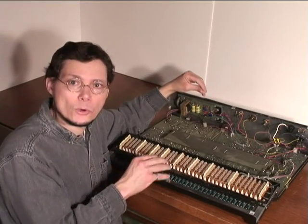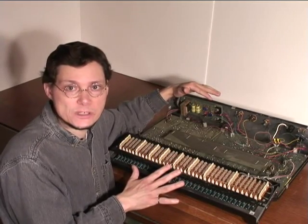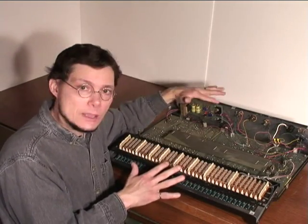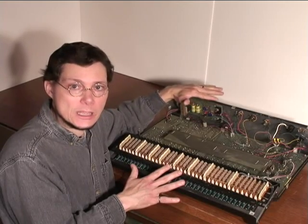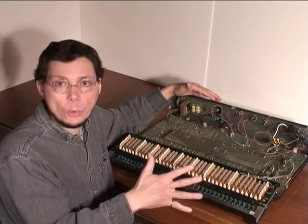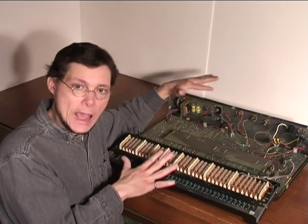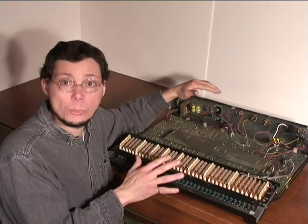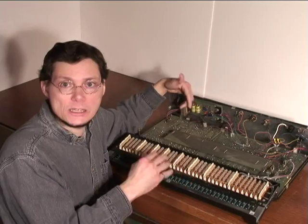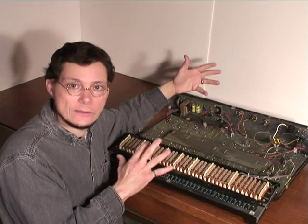Another thing to look at is burnt or heat-damaged components. The power supply can get quite hot during normal operation, and over the years some components can fail due to heat stress. If you replace any components in the power supply, you should adjust the voltage regulator — there are two trim pots — so that the output is plus and minus 15 volts DC. After you're sure the power supply is outputting the right voltages, you can put the synth together and try it out to see which other sections are having issues.